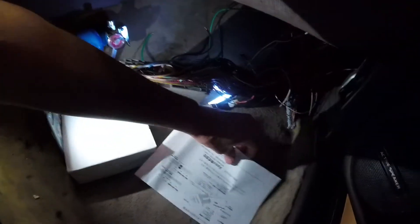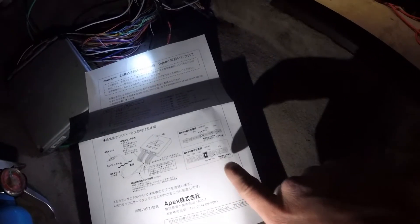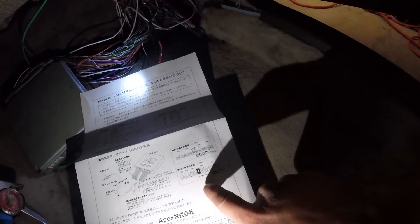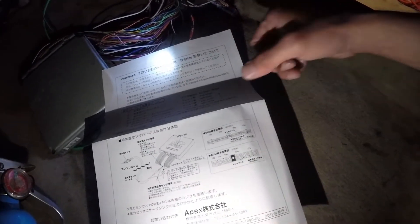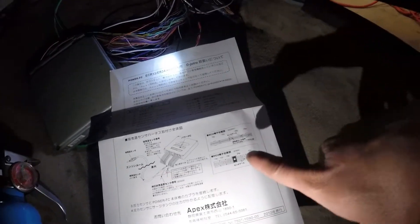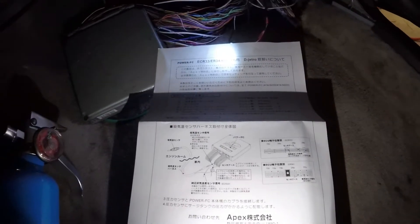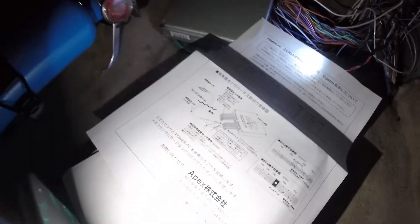They send you this diagram with the boost controller kit showing where the pins go. This is my ECU — I have the ER34 the RB25DET Neo. This is if you have the R33, it's a different harness. So it goes right there — easy. There are no existing wires, so you just pin it right in there, and it shows you how to do it.